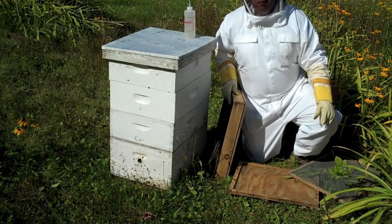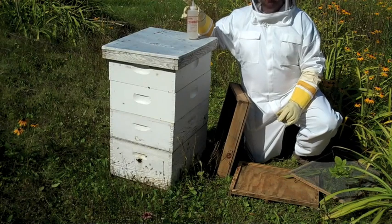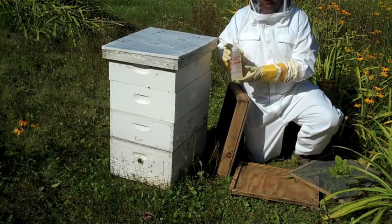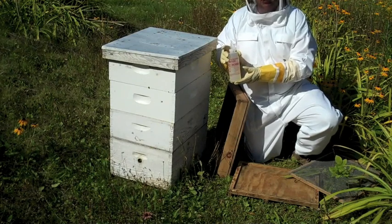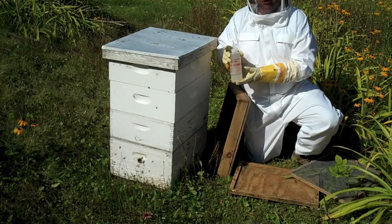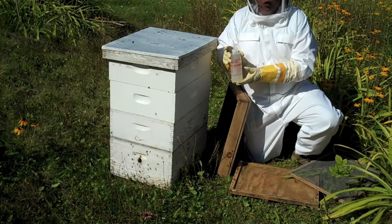I'm going to take honey off of this hive today, and I'm going to use a chemical called honey robber. It's a chemical that the bees do not like the odor of — it smells like vomit — and it drives them down. It doesn't hurt them at all, it just repels them, and they move down away from the odor.